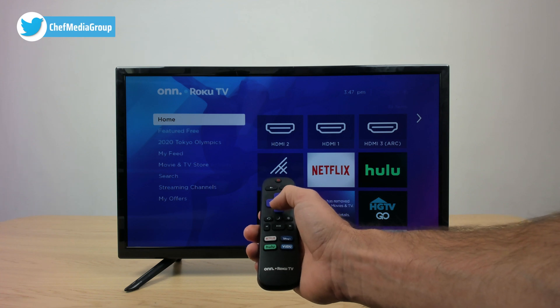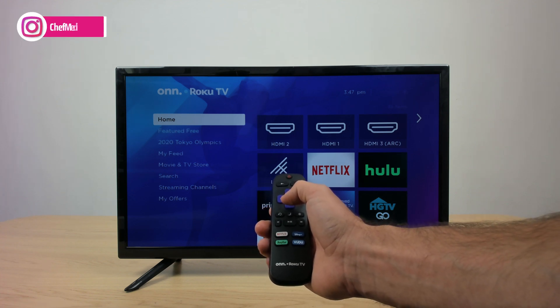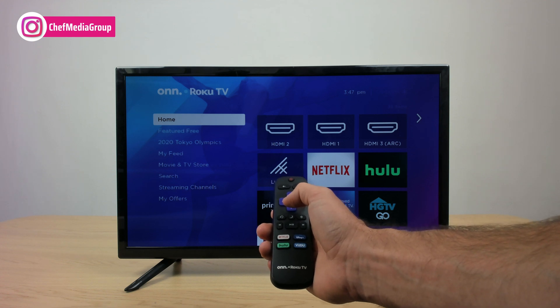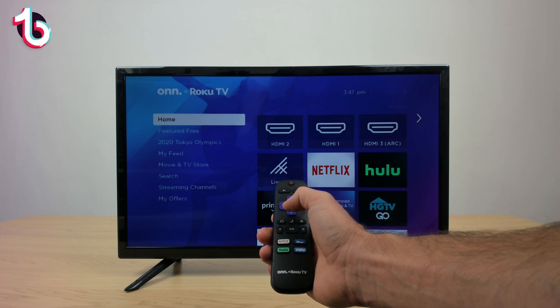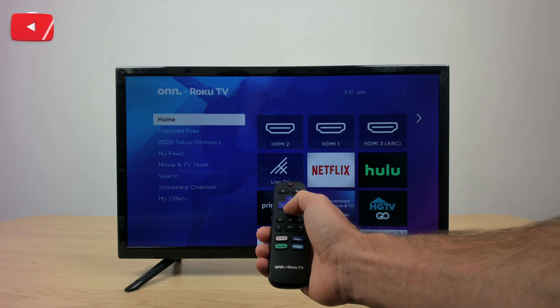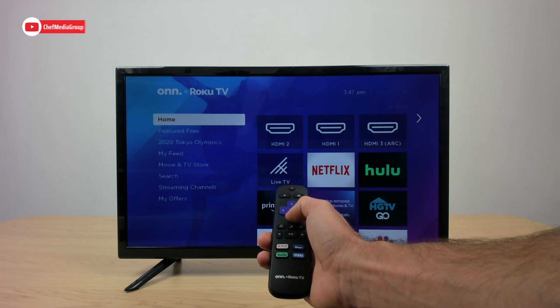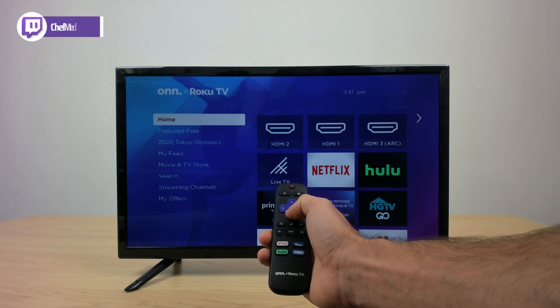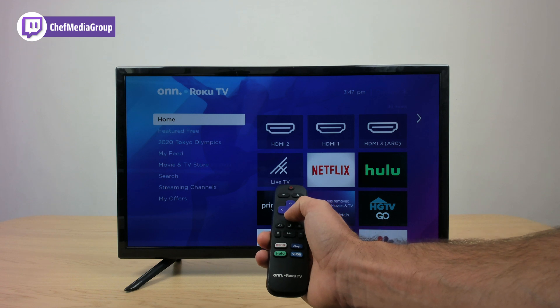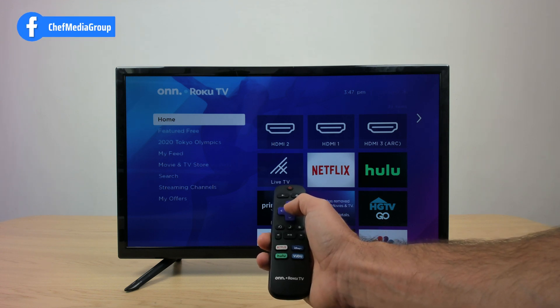The first thing that you're going to do — and I know this sounds silly — I want you guys to go to where your TV is plugged in to the wall and unplug your TV. I want you to actually go back there, unplug it, and wait for about 30 seconds. And then after 30 seconds, just plug it right back in again. And then we're going to turn it on.